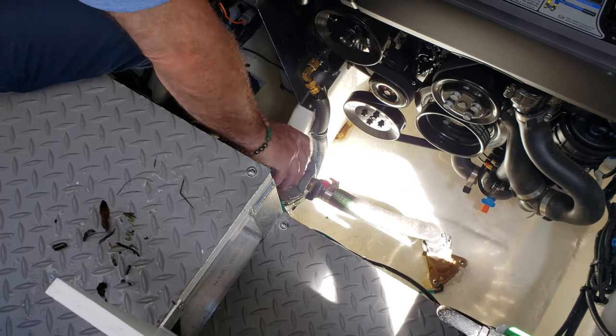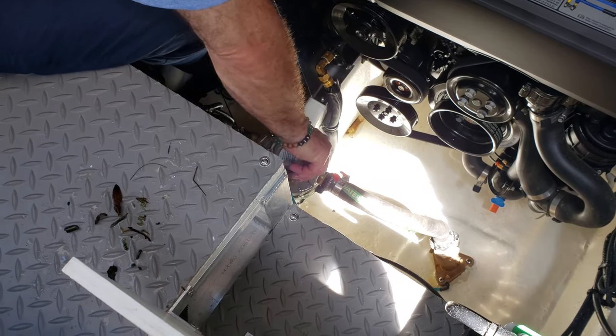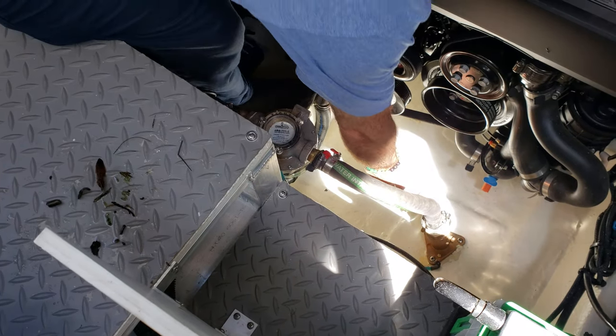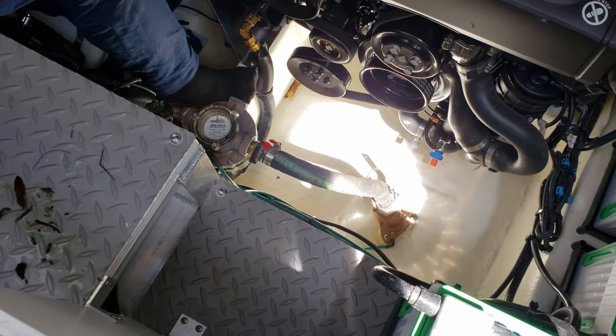Go ahead and put your cap back on top — hand tight, good and snug, hand tight. Don't over-tighten the plastic cap. And don't forget to open up the seacock. Then you can go ahead and try to start the generator.